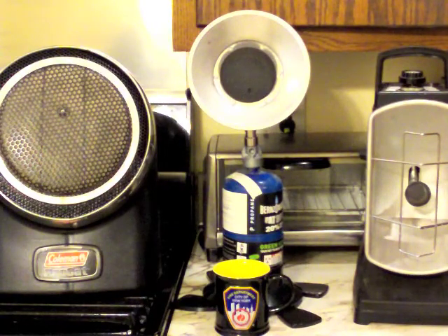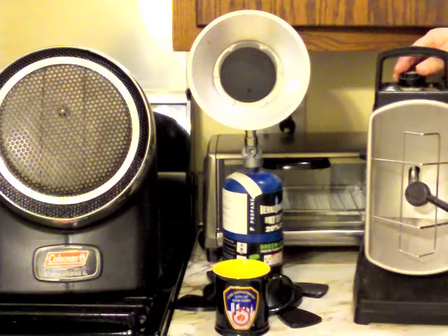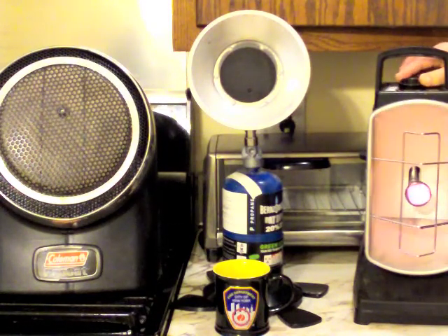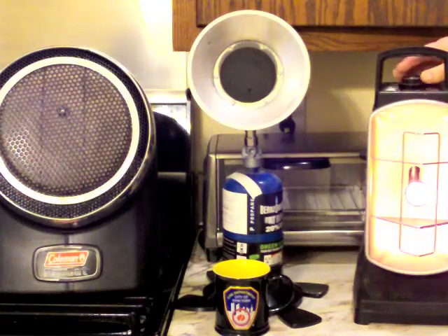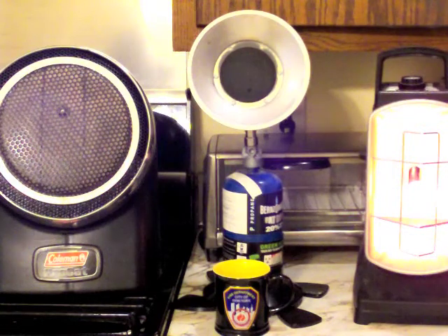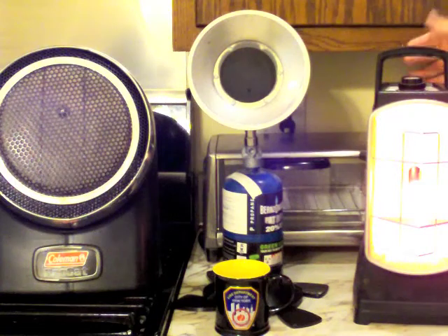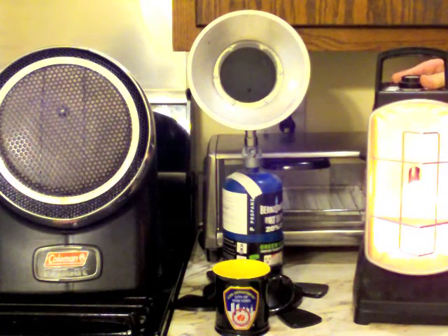I do have a fire extinguisher off camera, although my wife does want the kitchen done. Let's light this one up so you can actually see. On the top it says high, low, light. You hold it down until it starts to glow, then you release it. This will throw out, I believe, 3500 to 5000 BTUs — this is on the 5000 BTU setting. If I turn the little dial, this is on the 3500 setting.